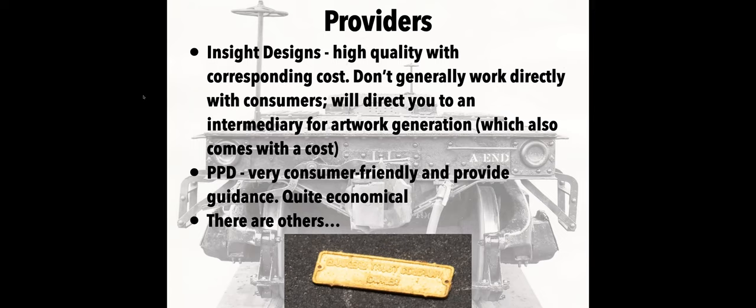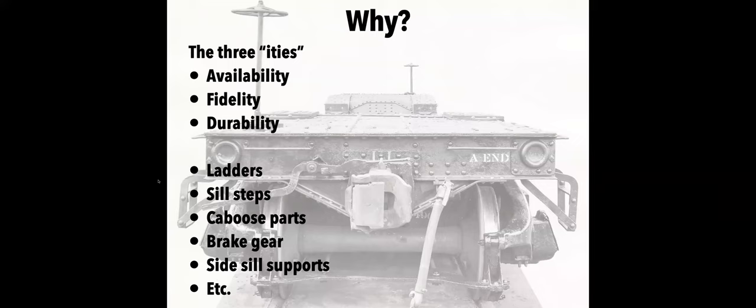The other end of the spectrum — not in terms of quality but in terms of working with them — is PPD. They're based in the UK and very much self-service: you present them with finished artwork, they'll provide guidance and review the artwork and tell you if something's wrong. They've been very helpful to me and they're quite economical. I had two test etching sheets made and the setup fee and the whole thing was 70 pounds — about a hundred dollars — so it's really quite reasonable.